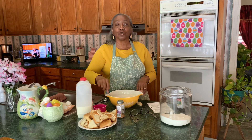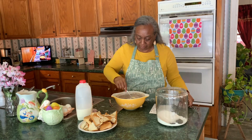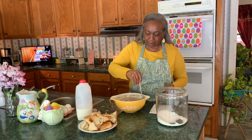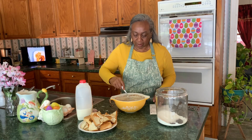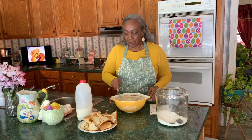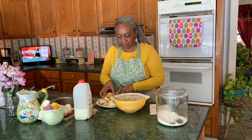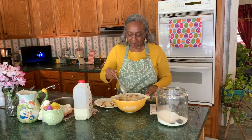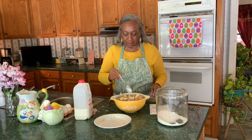Now we've got all of this together. We're going to add our bread. It calls for two teaspoons of cinnamon and a cup plus four tablespoons of sugar. Now we're going to put our bread in — I'm going to get some more bread and add that to this.